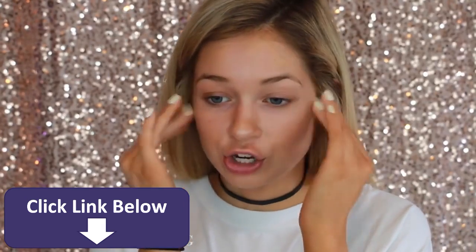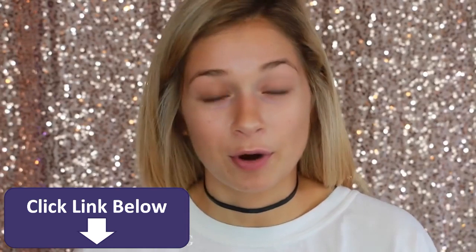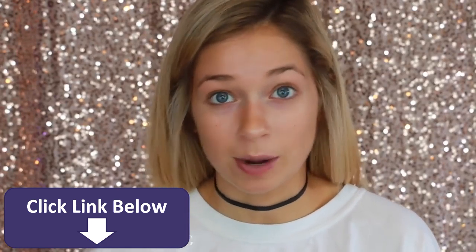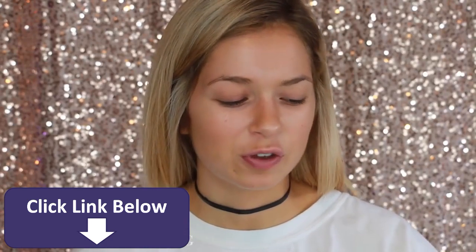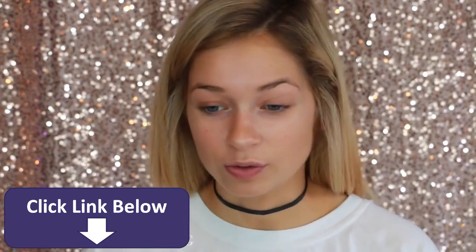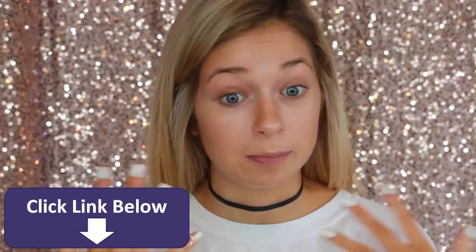If you've ever gotten your makeup done, you would know that the first thing makeup artists do is moisturize and prime the skin. And if you ever get your makeup done, you know that your skin just feels so good when they do that. So make sure you guys take the time to do it at home because it really does make a difference.